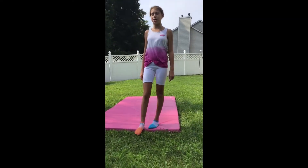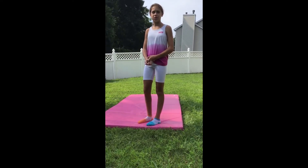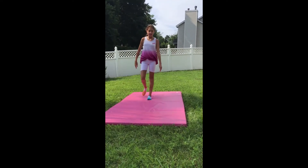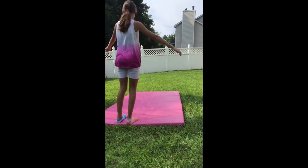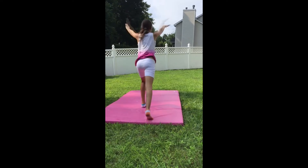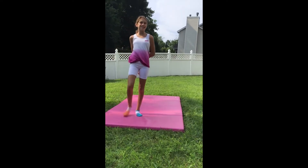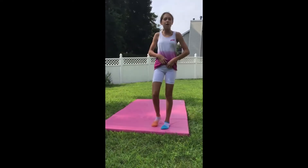The first gymnastics trick I'll be doing is a cartwheel. That's a large gymnastics trick. Next gymnastics trick is a handstand. Next is a back walkover.